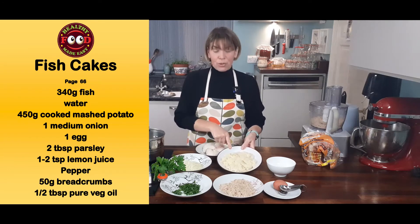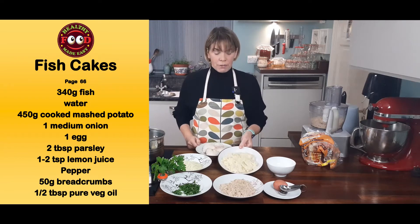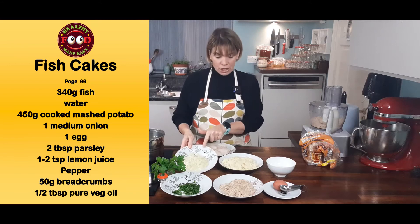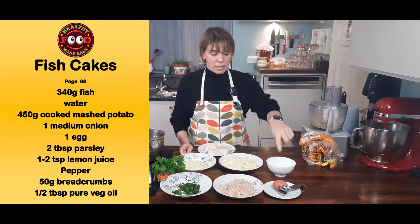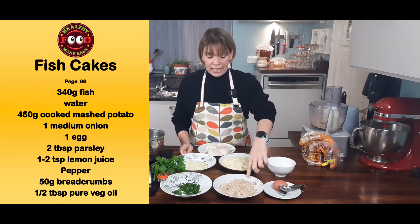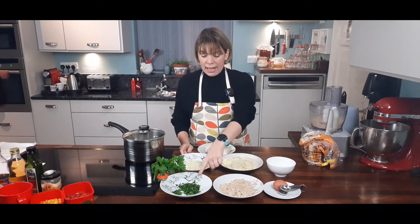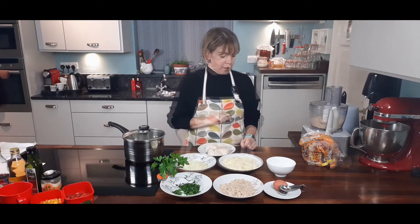I also have mashed potato — it can be used from the day before. There is 450 grams of the mashed potato. I have a medium onion finely chopped, two teaspoons of lemon juice, one egg. I have about 50 grams of breadcrumbs and some chopped parsley — about that much parsley chopped up finely.